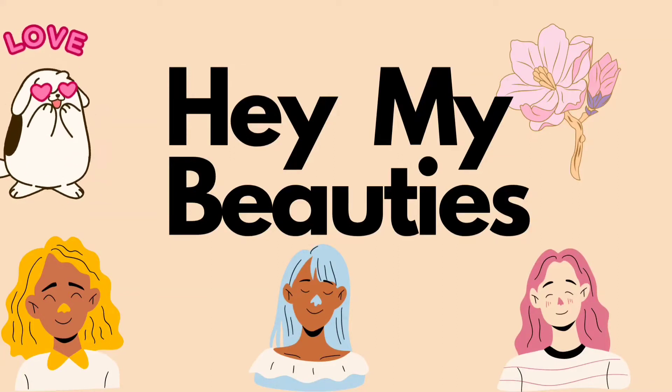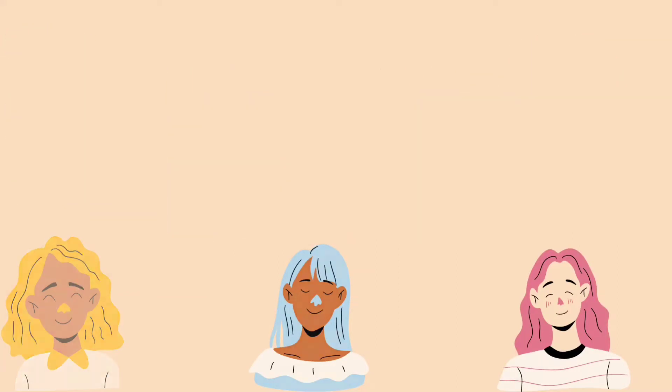Hello everyone, welcome to the channel. I hope you are doing well. In today's video we will talk about this product.